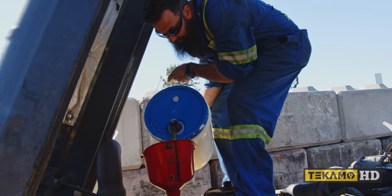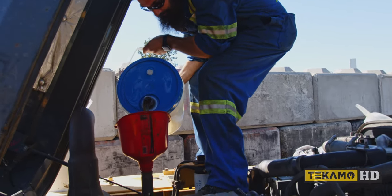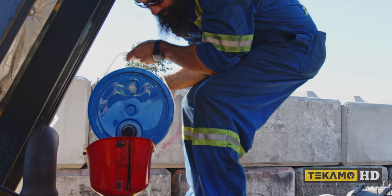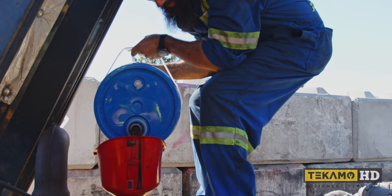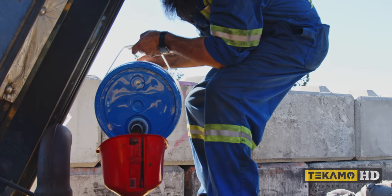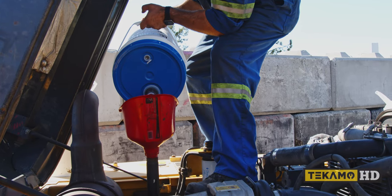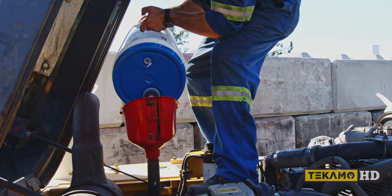We need 23 liters. Reference the machine's manual to know how much oil you will need. This is my fancy funnel with the screen — the screen picks out any little bits that might possibly fall in there.